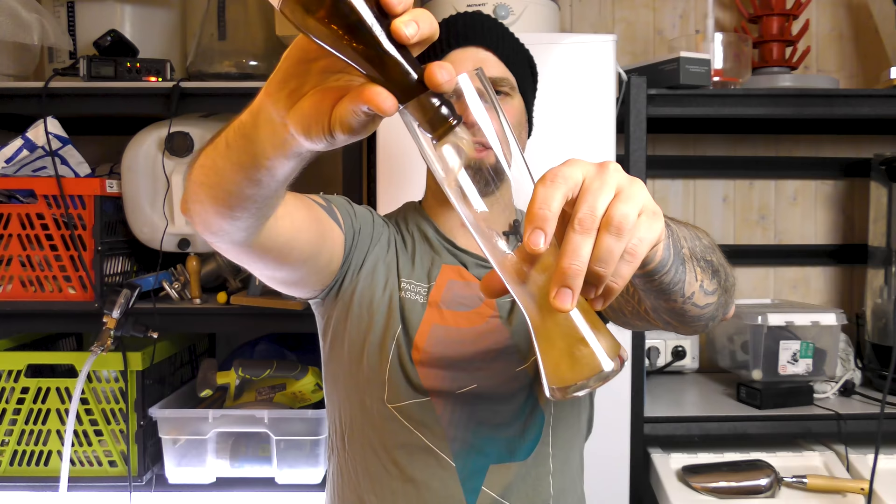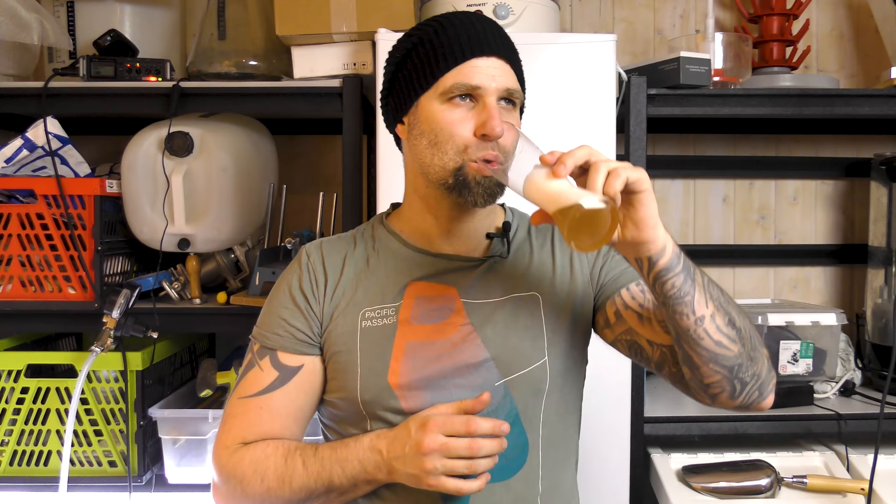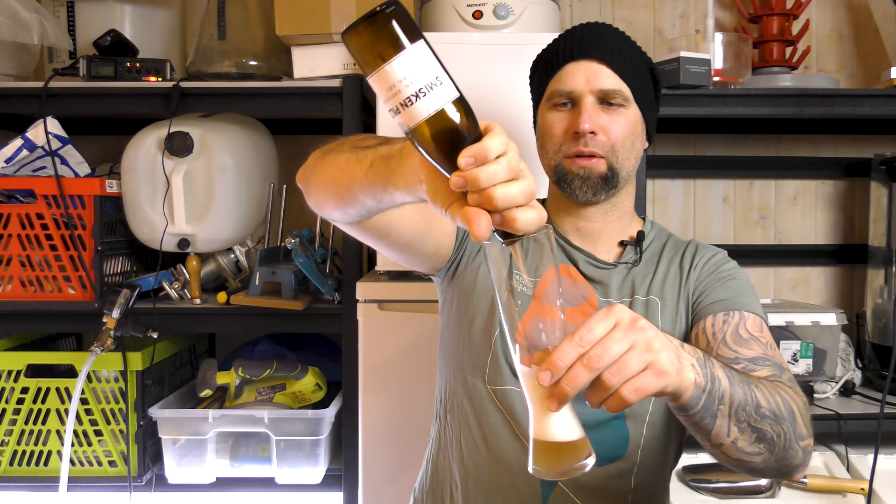Should we try to add the yeast sediment at the end and see what happens? Why not. So now we got a five-finger head and a hazy beer. I'm not afraid of a little yeast. It's not bad — it's not the same beer of course, I ruined it, sorry. It rounds the beer up a little bit. Don't be afraid of the yeast, the yeast is good for you.